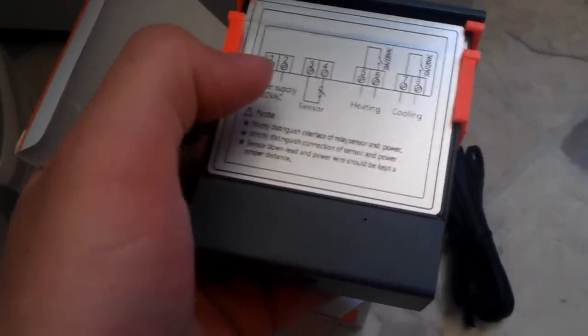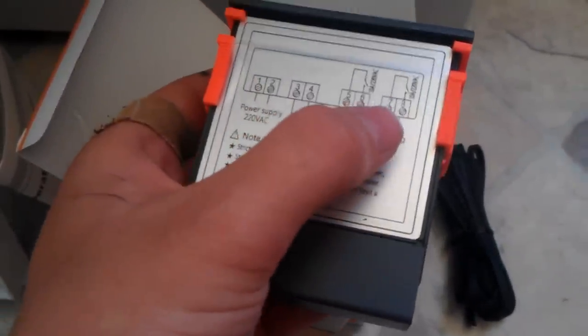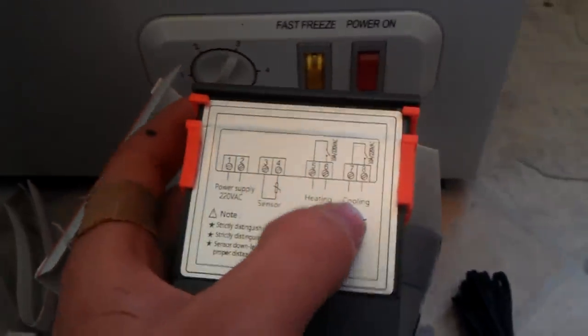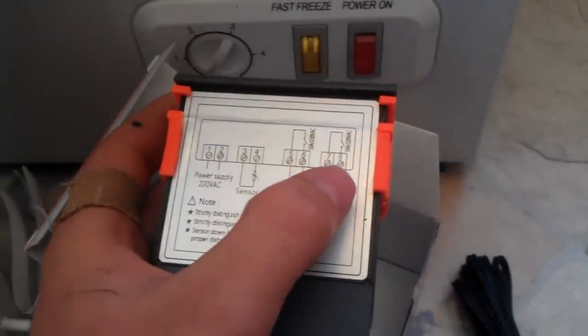In this one, all we're doing is plugging it in and switching this on and off by pulling the wires out of the thermostat and plugging them into seven and eight here.